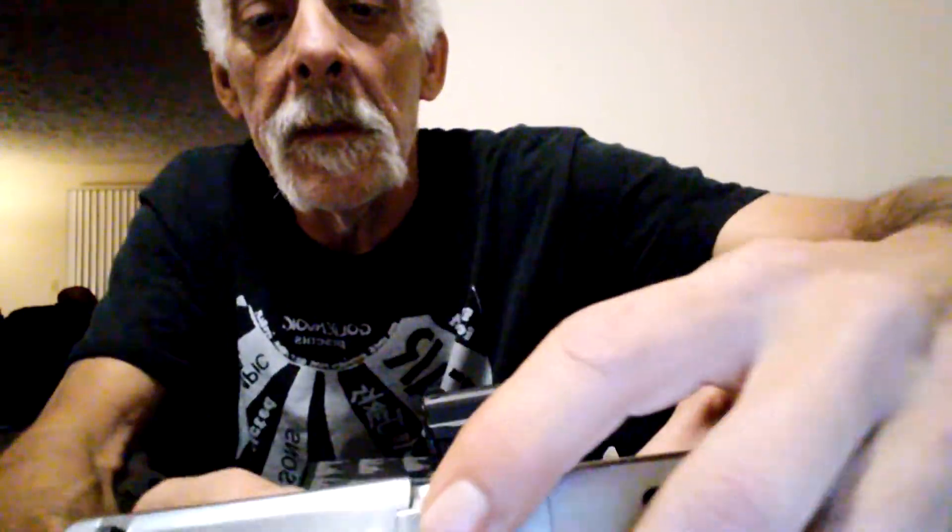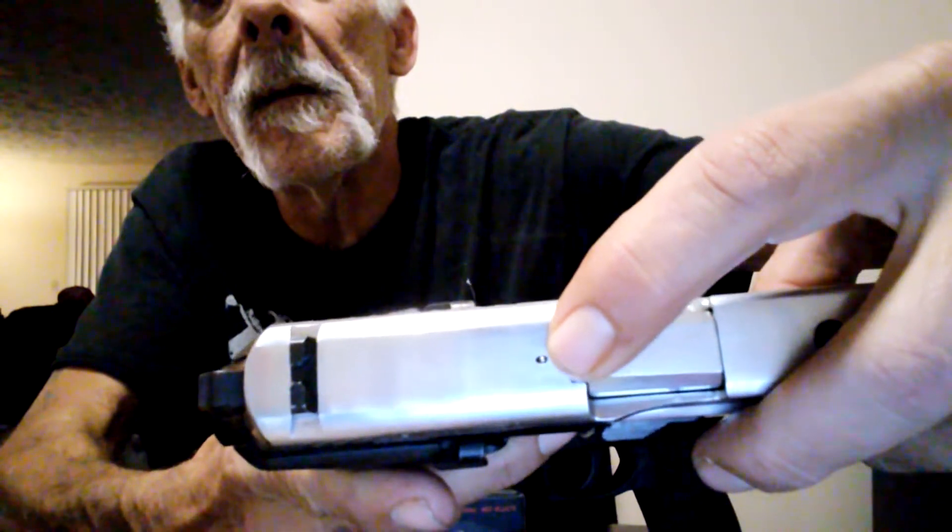They both have loaded chamber indicators. Under the slide you'll see a little pin that sticks up. So when you've got a round in the chamber, you can actually feel it and you can also see it sticking up just a little bit. If you're not looking for it you won't see it, especially since it's chrome and the slide is chrome. The SIG has a small one right there which you can feel and see when you've got a round in the chamber.